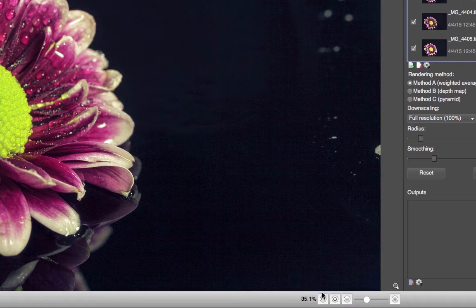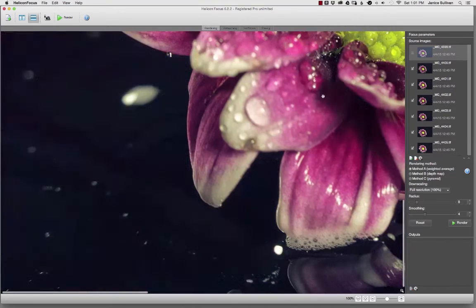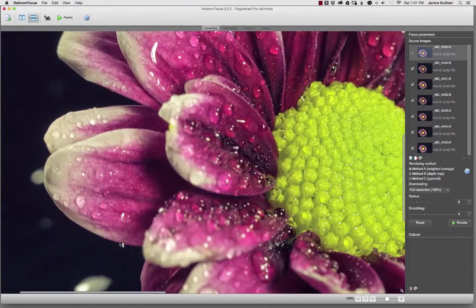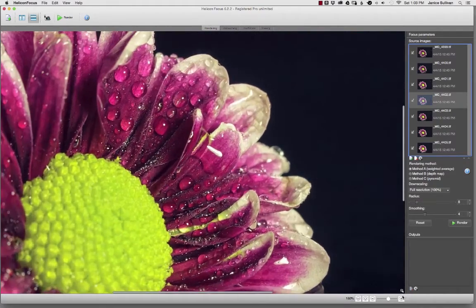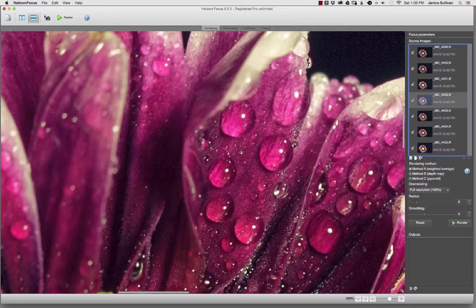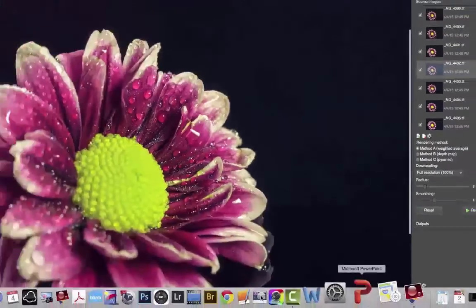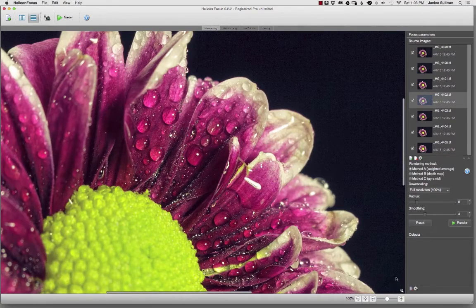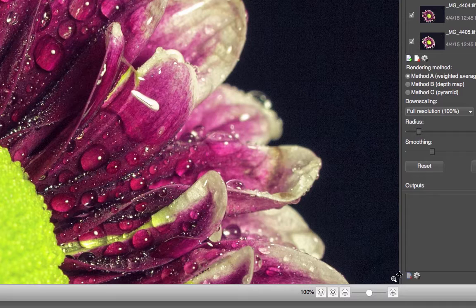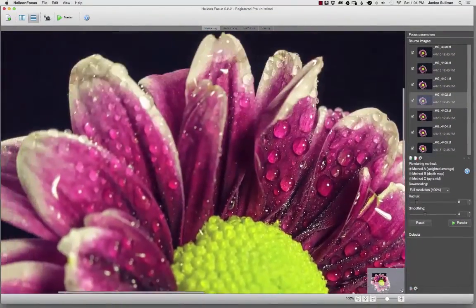We'll get into radius and smoothing when we actually process a photograph, same with the outputs. Down below is super important — this is where you need to pay attention. To go one-to-one, click on the bottom area and you're automatically at 1:1. Press the spacebar to get the hand tool and move the image around to see what you want. You really need to get up close because with a lot of stacked images you need to see what's in focus. You can move the zoom slider or push the plus sign — we're at 200 now. To get back to view everything, click on the fit button at the bottom. There's also a small magnifying glass showing where you are in the image.